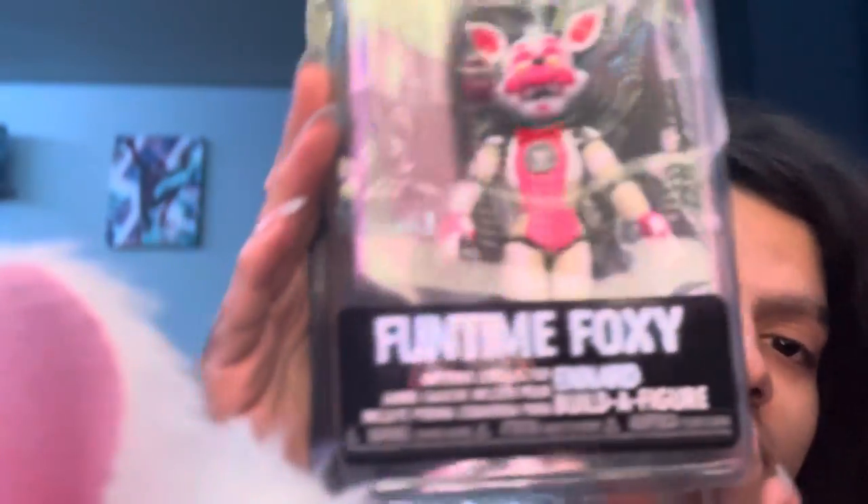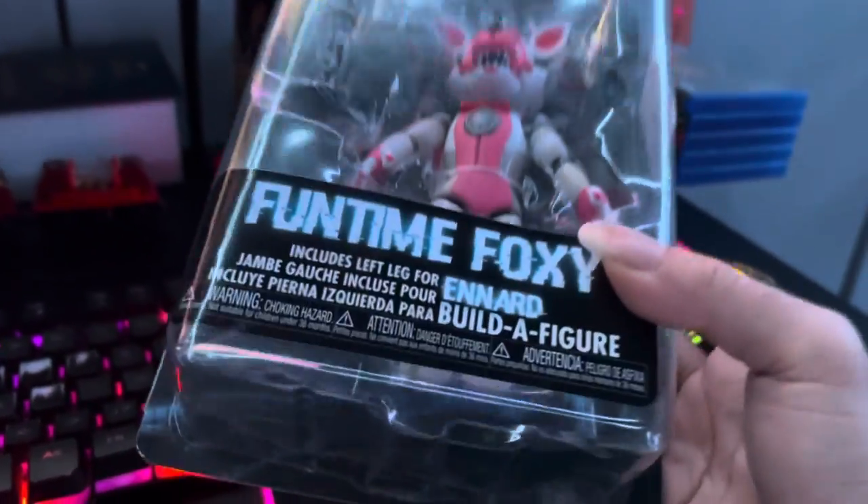But it's time to open Funtime Foxy. I've actually had it in the box for like months, literally. And I love the box art. The box art is really nice. It's kind of blurry, but here you can see the box art up close and stuff. So let me just get to opening him.